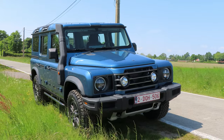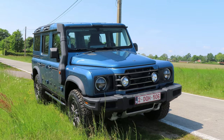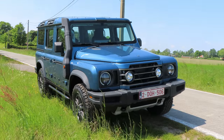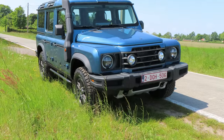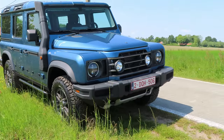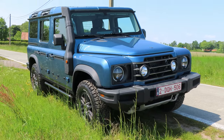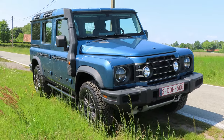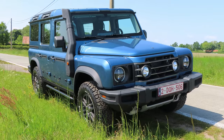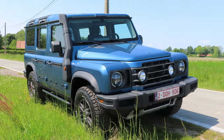What is the Ineos Grenadier? You probably thought it was a Land Rover Defender. Well, it's sort of the spiritual successor to the old Defender, even though there is a new Defender of course. However, the new one has become more of a luxurious SUV while still having off-road capabilities — a less expensive G-Wagon, as I would say. This left fans of the old Defender a bit disappointed, and that's where Ineos saw the gap in the market and decided to make a modern hardcore off-roader.